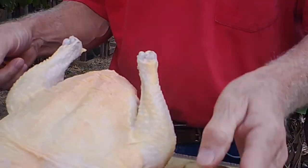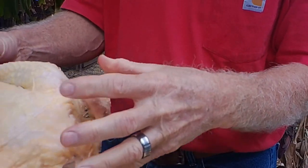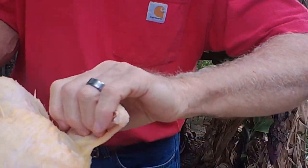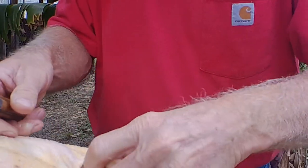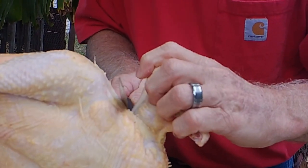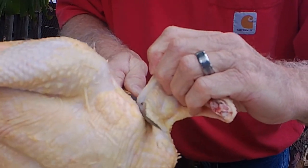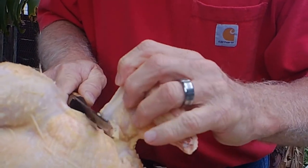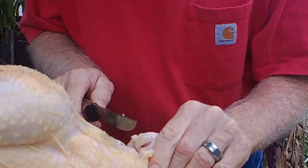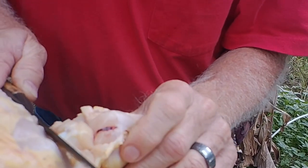What we always like to do — and again, this is preference — is we take the wings off separate from the breast. If you want to leave them on, you can, but we take them off. Turn it over and underneath, if you can see it, there's a spot right up under the arm. You just want to sort of cut right into there. What I usually do is make a cut and then pull it down so I can find that joint. Once you find the joint, you can cut it just like that — as you saw how quick that went through.